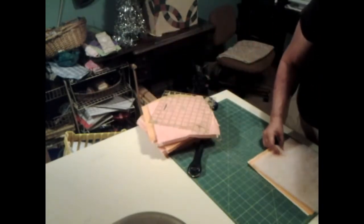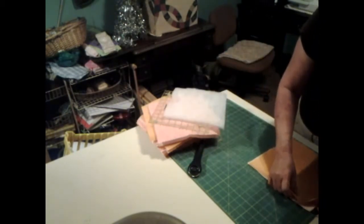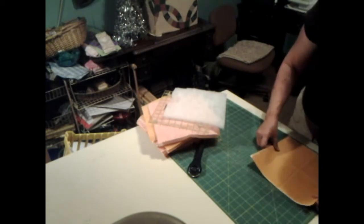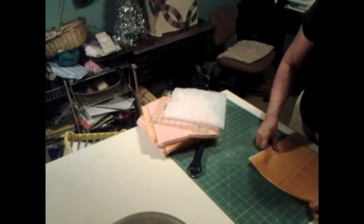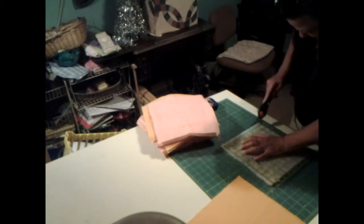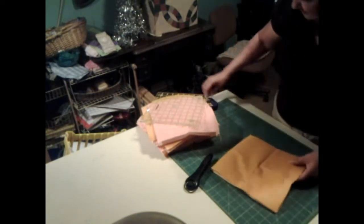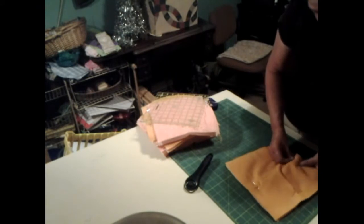I want to thank my subscriber that sent me these blocks, which are ten by ten inches. I really appreciate it, and this is the second project that they're in, so we got two uses out of them. And this one right here is going to be the big one of it. Now when I get all this right here done, I want to fix up my handle that I want to go on my bag.